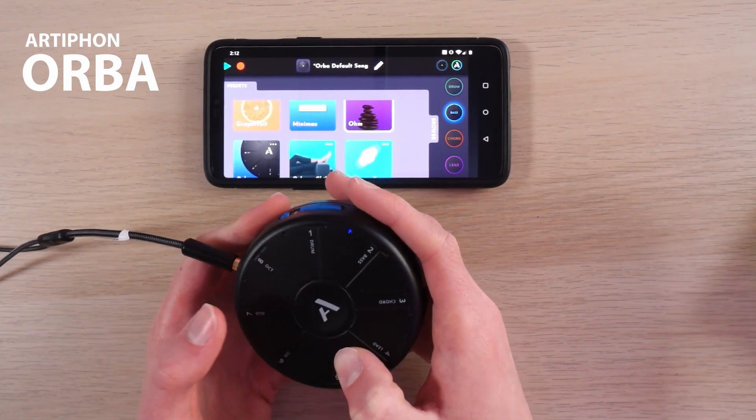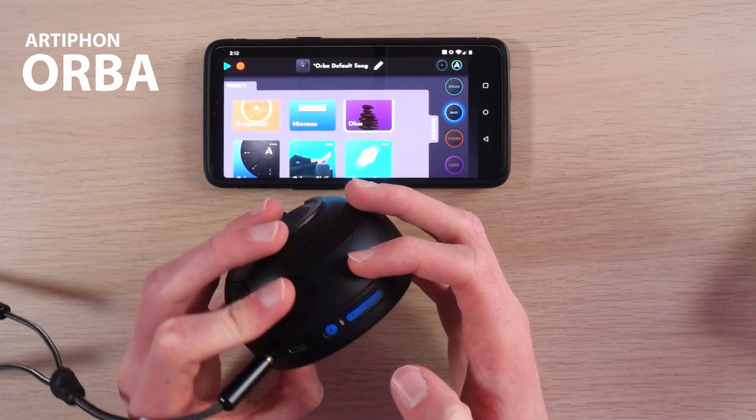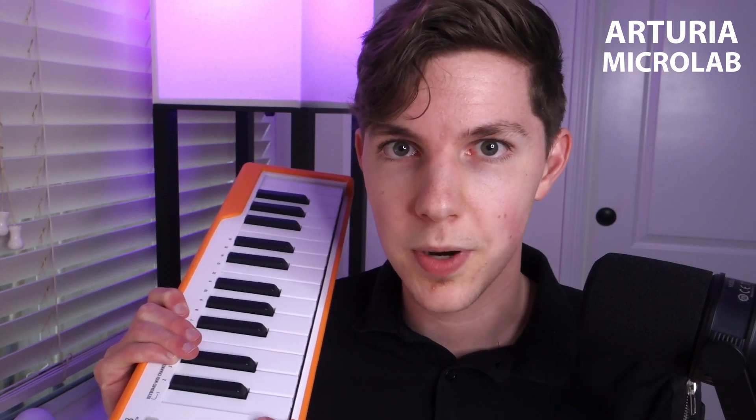It works via Bluetooth so you can use it with your phone as well. Next is the Artiphon Orba, which also works via Bluetooth. I don't use it super often, but it's incredibly impressive what they've packed in — it's like a little mini looper synth, almost a groove box, and an expressive MIDI controller that you can even tilt and move to shape your sound. It feels like a bit of a novelty, but I could absolutely see someone getting a lot more use out of it than I do. And finally for this section, I've got the Arturia Microlab — I keep it around for the times I do want a proper MIDI keyboard, and for that it gets the job done.